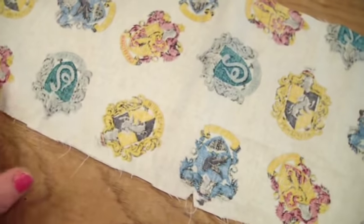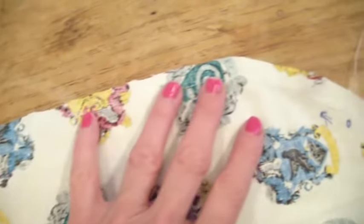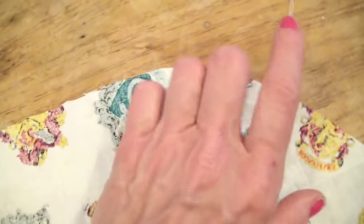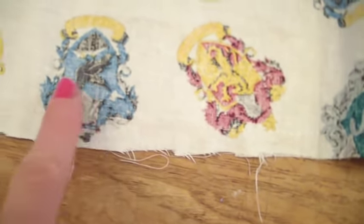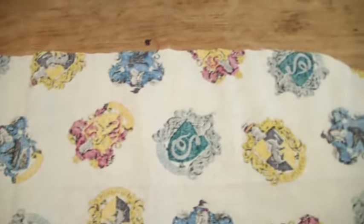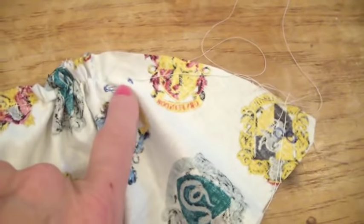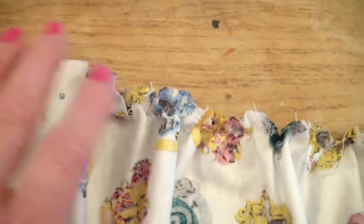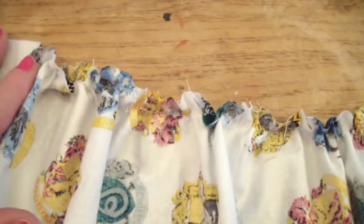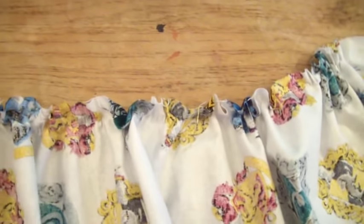I've done a running stitch all the way along the top part here, and this is the string I'm going to pull to ruche it all together. I also did one along the bottom — that's the tail for that. I've pulled the thread and gathered all the stitches, which is really simple to do. That's between the small notches, and this will have to be adjusted when you fit it to the bodice — that's the first step in ruching the bottom.